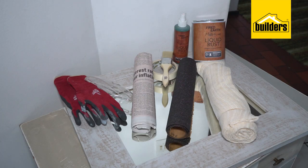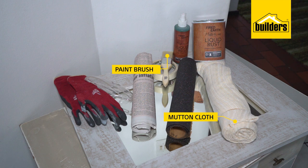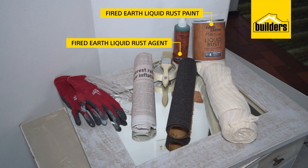Here's what you will need: sandpaper, PPE, masking tape, mutton cloth, paintbrush, newspaper, Fired Earth liquid rust paint and liquid rust agent.